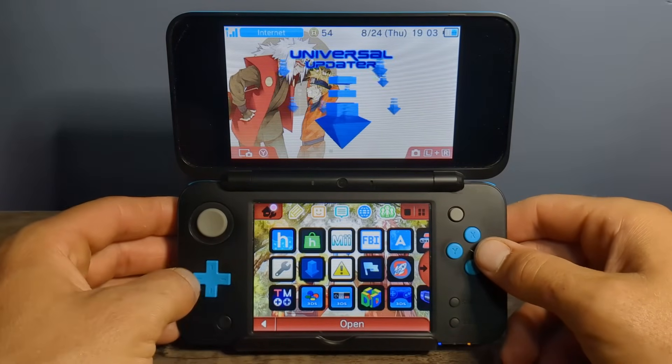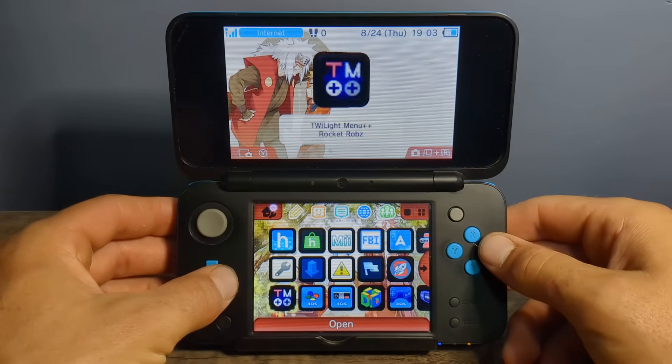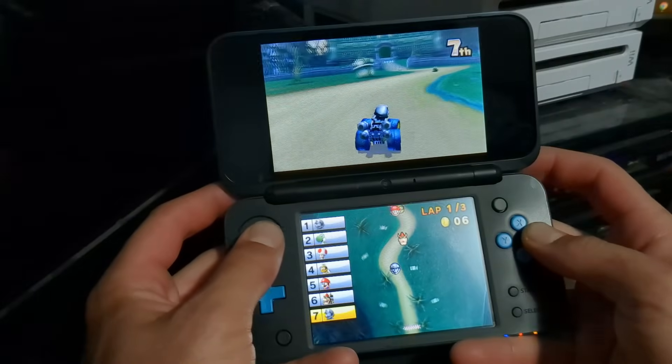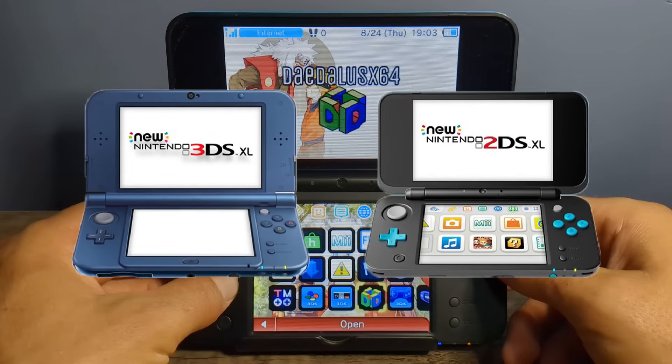Installing custom firmware on your 3DS is a surefire way to improve your gaming experience. It can help you play whatever game you want, install mods, emulators, and even play online again. So today, I'm going to walk you through the process of setting up Luma custom firmware on your new 3DS or 2DS.